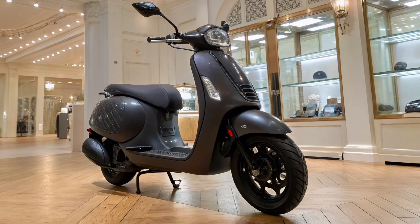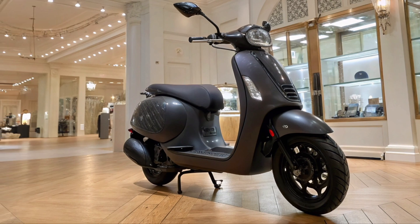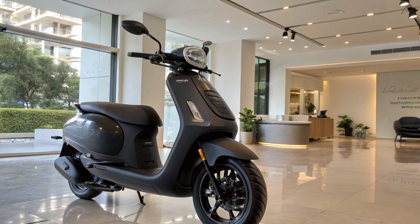The scooter also gets new color options, giving buyers more choices to match their style. The seat has been redesigned for improved comfort, making long rides easier for both the rider and pillion. The footboard space has also been slightly increased to provide a more relaxed riding posture.